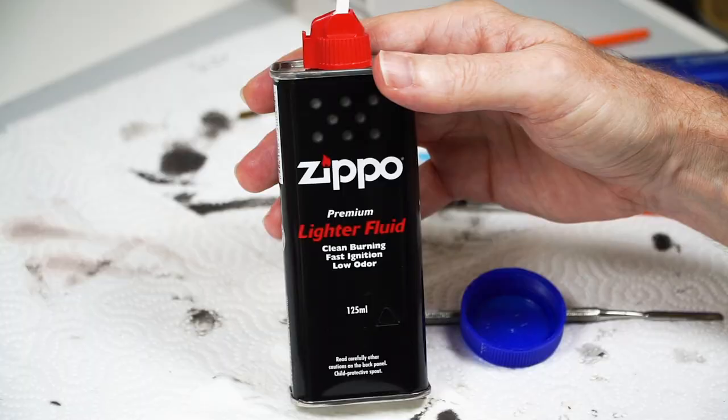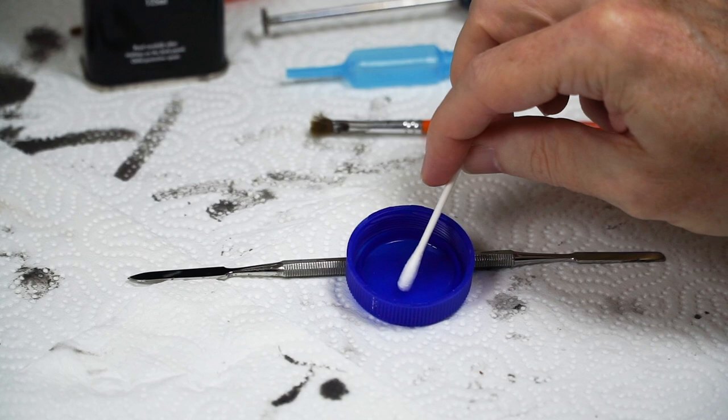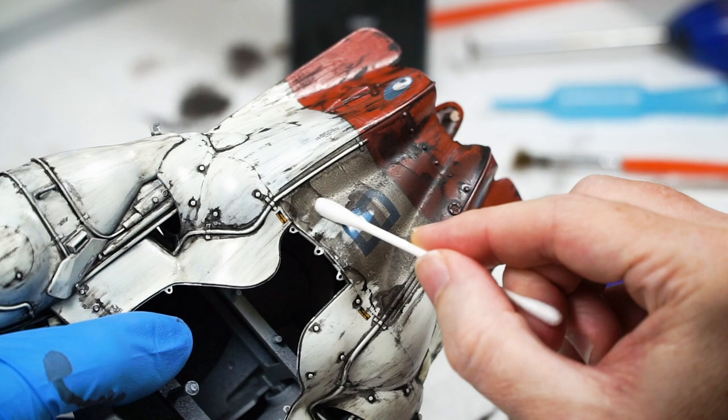Same, same — go for the cheap stuff. They pick up excess paint quickly and can be used like a Photoshop erase tool at first. They quickly then become a blur tool, and then just move paint around on the surface when it's time to change to a clean one.